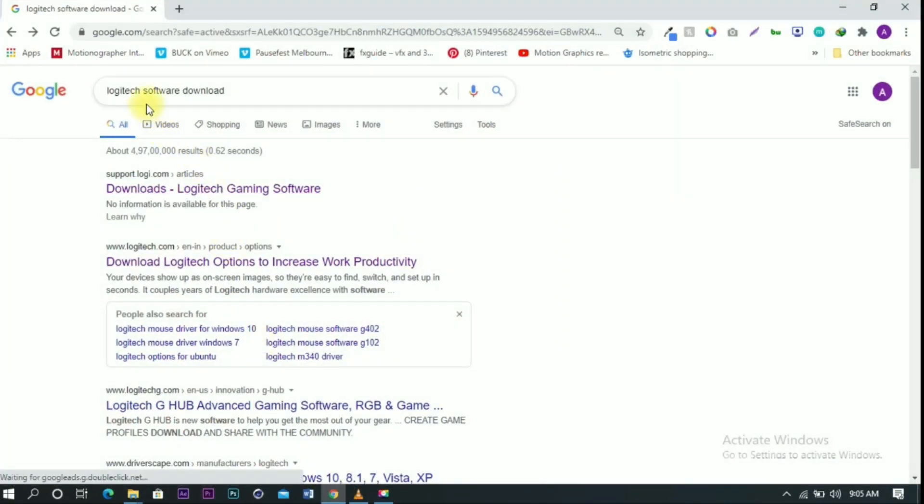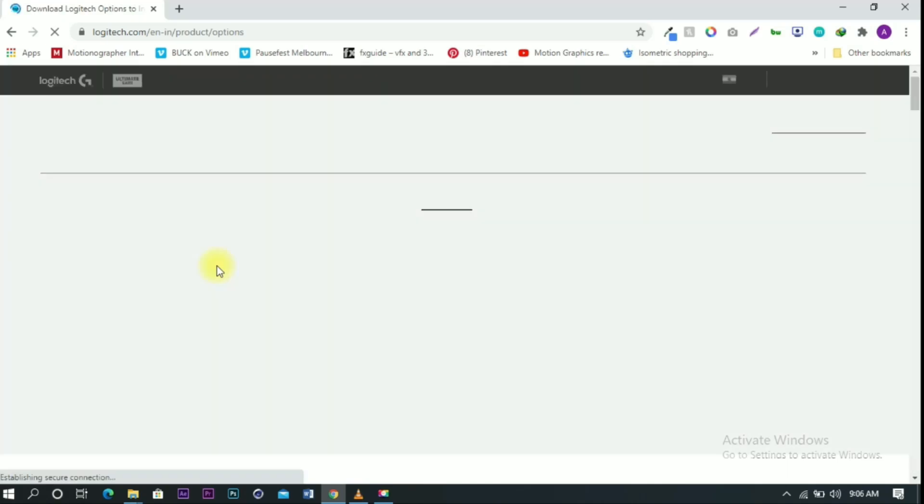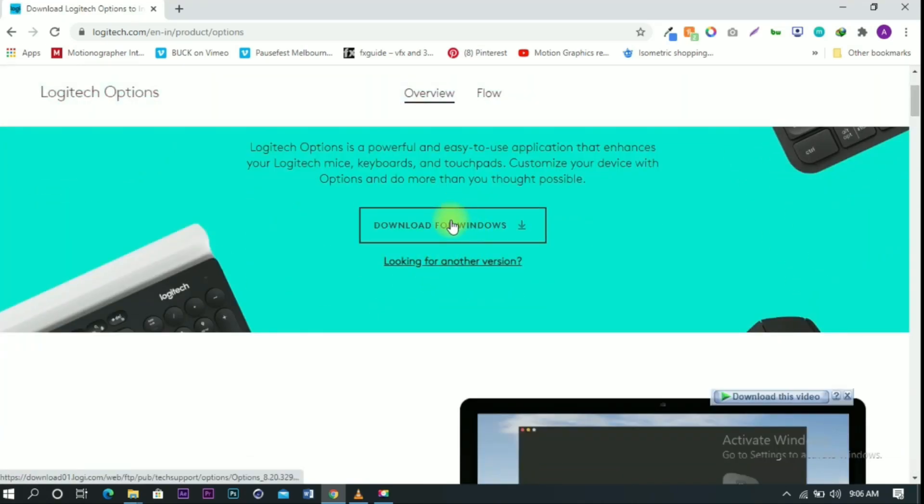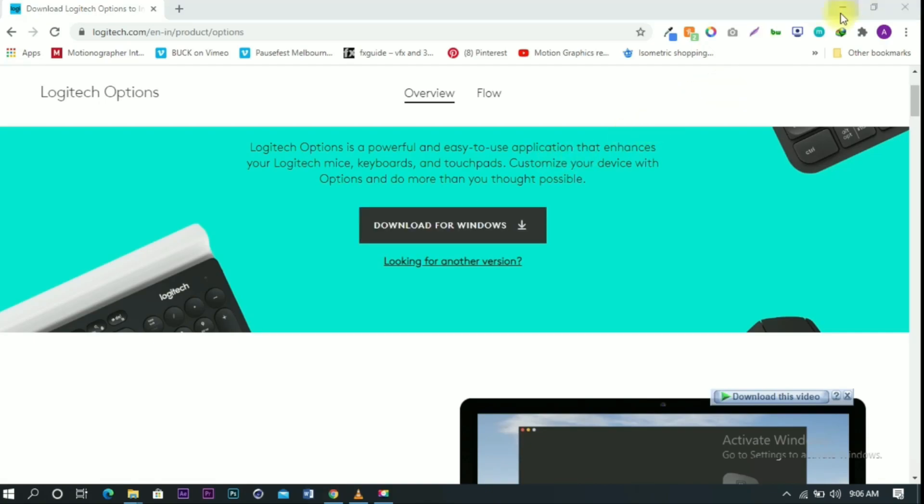If you want to open the Chrome browser, type the Logitech software download. Click the download Logitech option to increase productivity. Click the download website. If you want to download the software, you can download it.